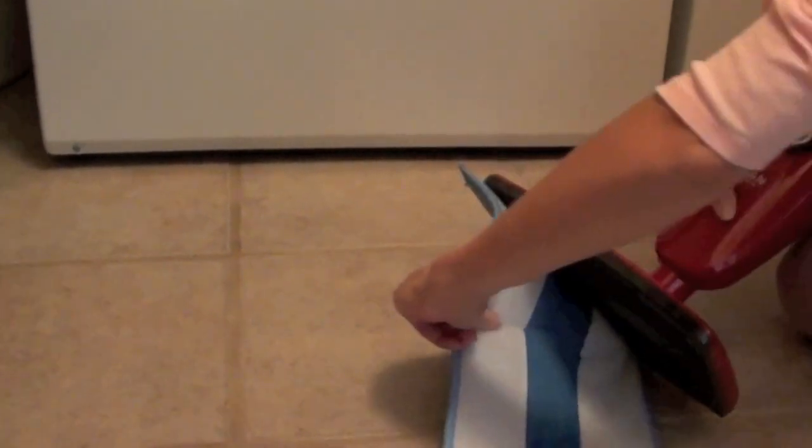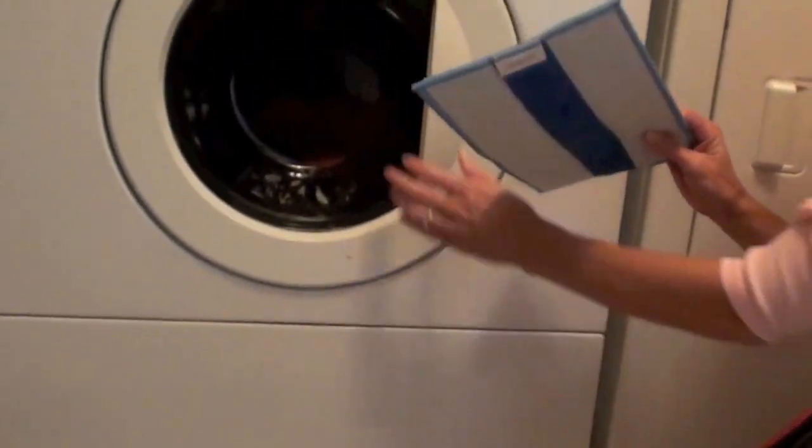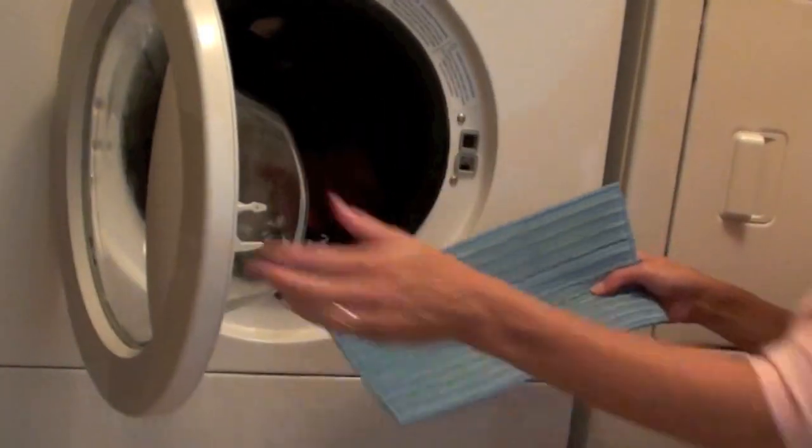There is minimal maintenance for this machine. Just wash the ultra microfiber pads when they get too dirty.